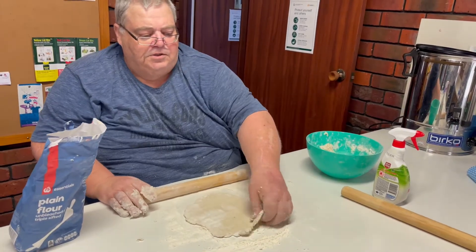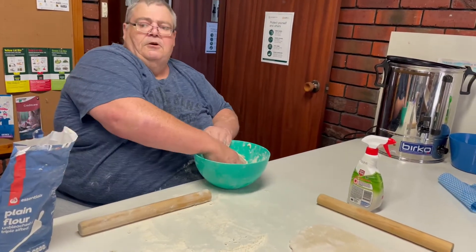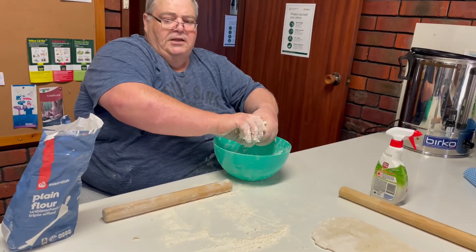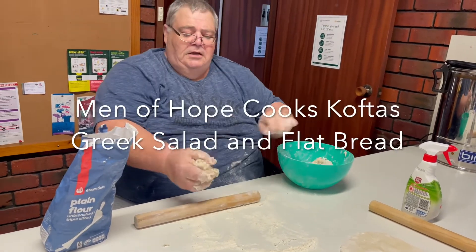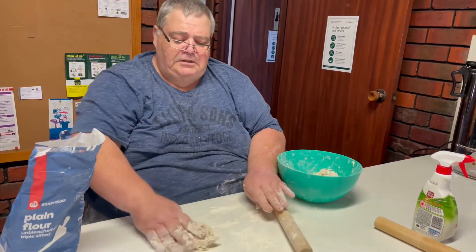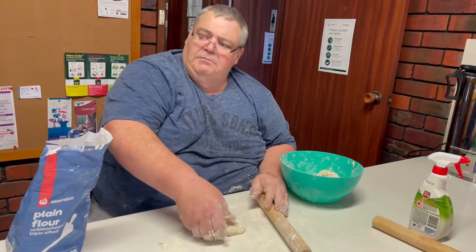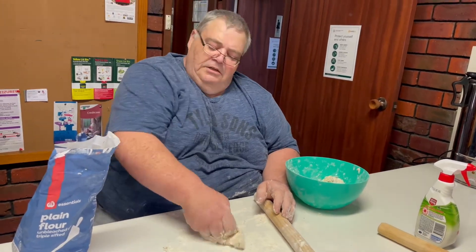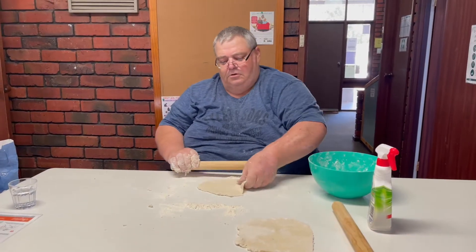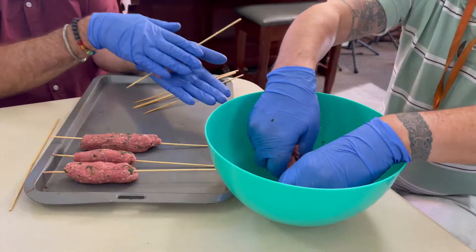We're making some flatbread. We put the frying pan on the heat, and all it is is water and plain flour. We give it a little bit of a knead together.